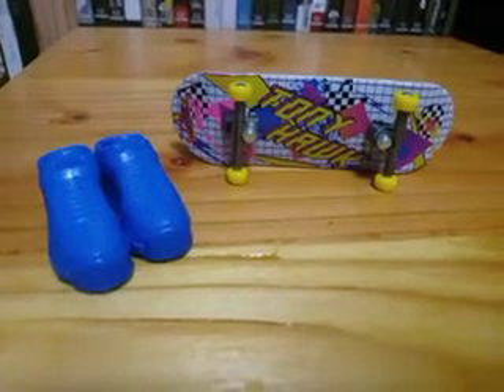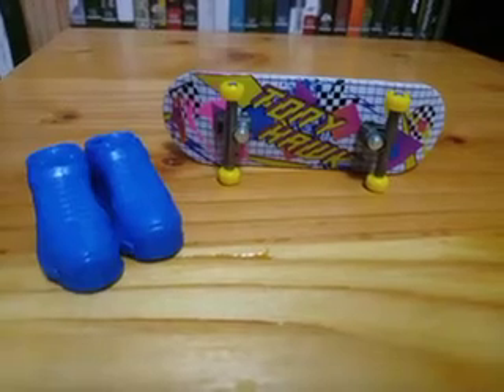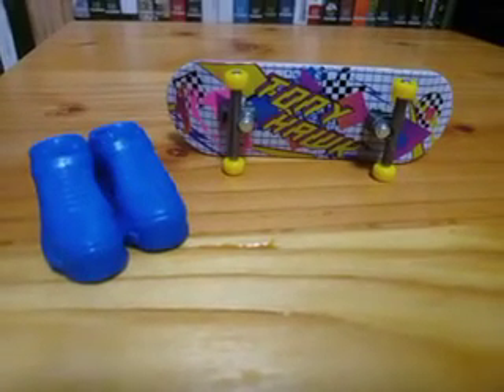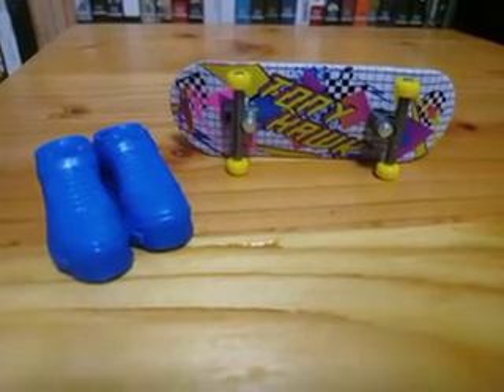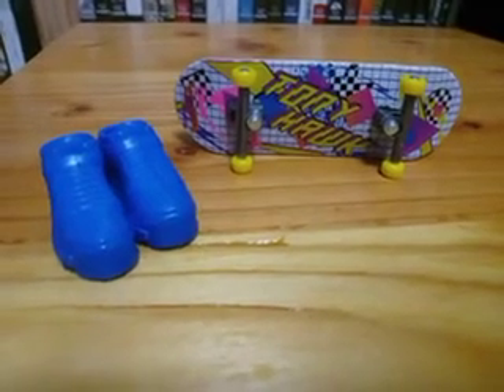That is so cool guys, don't you guys just love that? I like the whole retro look. It kind of reminds me, if you guys are familiar with the Xbox 360 game Marble Blast Ultra, the skateboard actually kind of reminds me of a design you might have in Marble Blast Ultra. It just looks really cool, and I love how the blue shoes contrast with the yellow wheels — that is so cool.